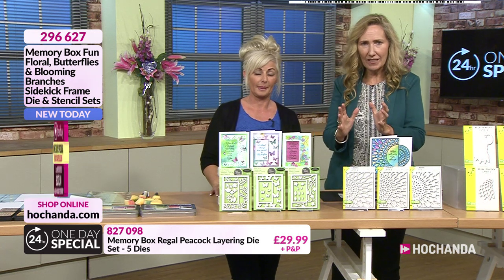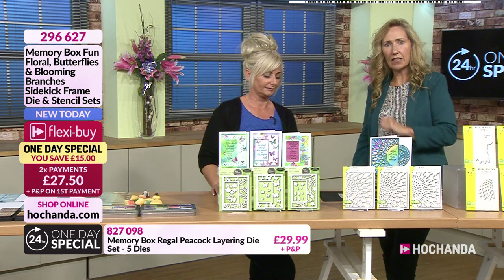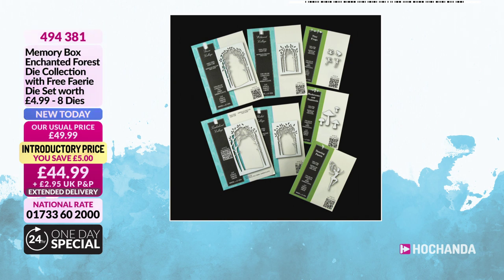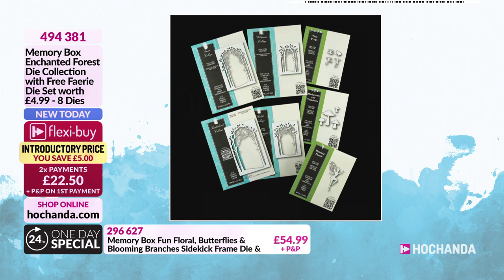Don't forget all of those beautiful stainless steel dies, plus the stencils. Now, we do want to mention another collection because Nikki's going to get ready for a demonstration. A lot of you are shopping ahead. This one I've particularly got my eye on - there is a lot going on in this one. This is the Memory Box Enchanted Forest Die Collection, with the fairy die set as an extra bonus. You're saving £5.00. Two Flexi Buy payments of £22.50. When you see it layered up, when you see the depth, when you see the toadstools and the frogs and that fairy embellishment, it's like looking into an enchanted garden. £44.99.